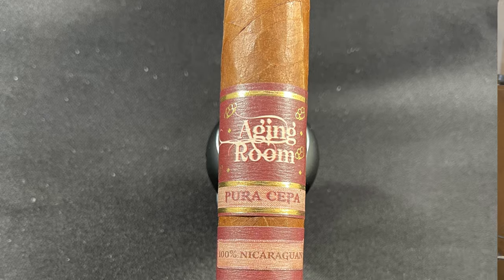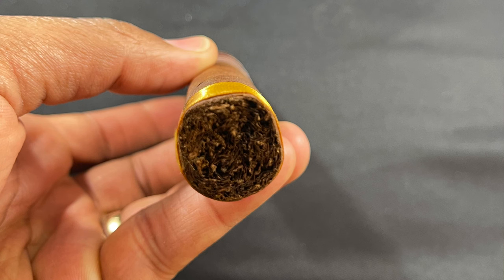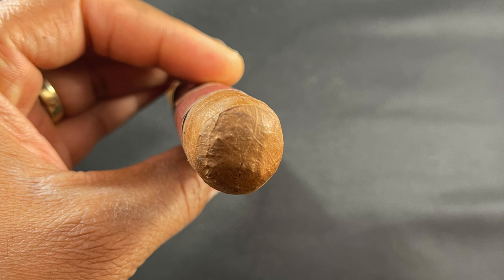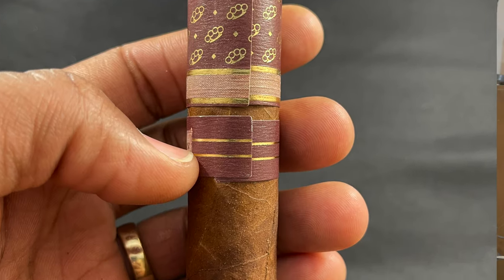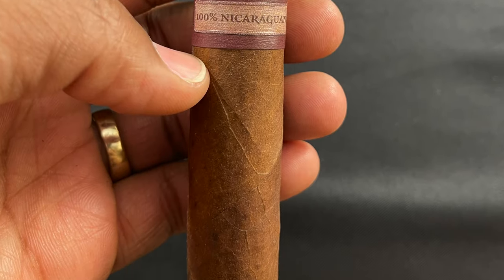We've got a Toro — this is a Toro, 6554. Strength is full. Again, Nicaraguan Habano wrapper. The binder and filler is Nicaraguan. The color is Colorado. This is hand-rolled with long filler. Blender is Placentia and Rafael Nodal. Manufacturer is Placentia Cigars, right out of Nicaragua. We're gonna get right into this review. Let me get ready — get it cut and give it a cold draw.